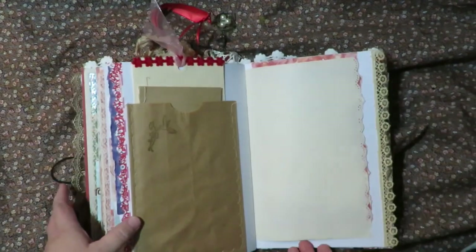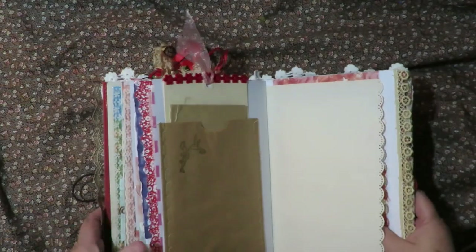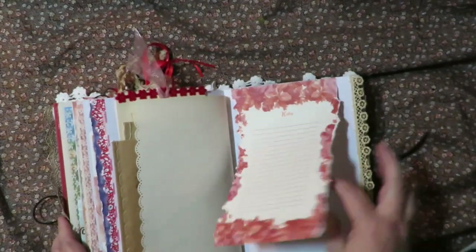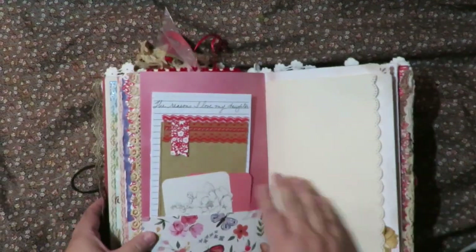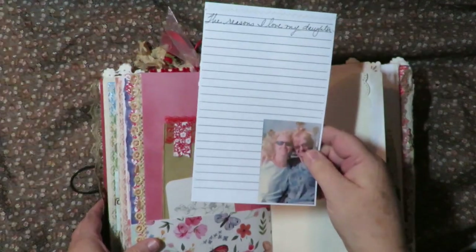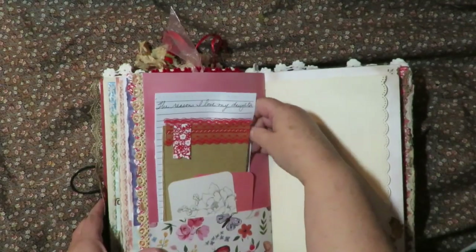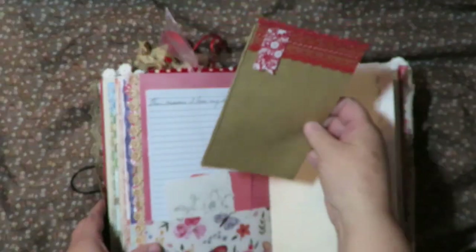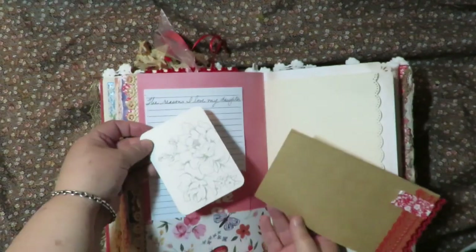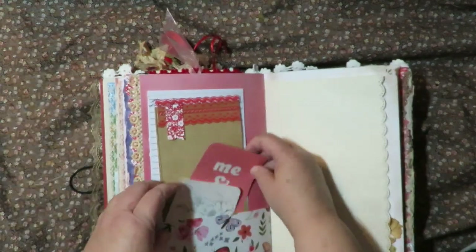All the journaling pages have border-punched edges just to make them look really pretty and lacy. There's a page for notes, journaling underneath, and laces on the edges. This last one here is 'Reasons I Love My Daughter,' so she can write things about why she loves her son and why she loves her daughter. There's a cute little sewn paper for journaling, a card with poppies that she can color, and then just a reminder card of me and you.